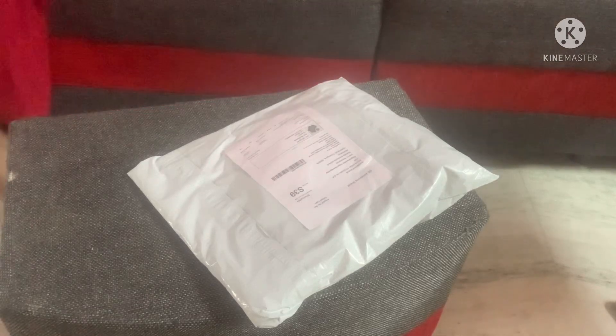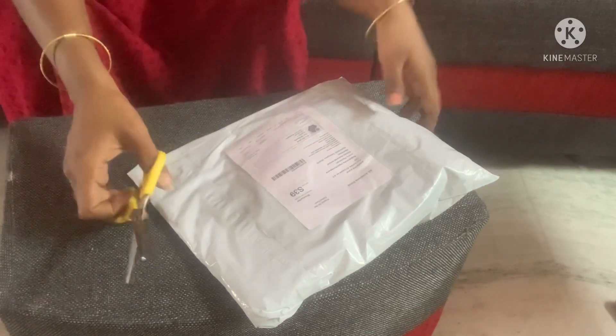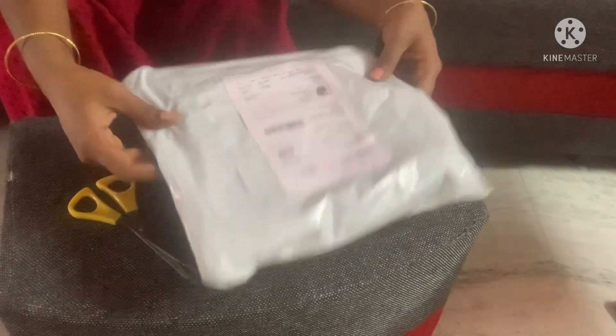Hello all! Welcome back to our channel Anushri Vlogs. Today, I am going to show you what I want to show you. I am going to order a blouse for me, so let's look at my unboxing.